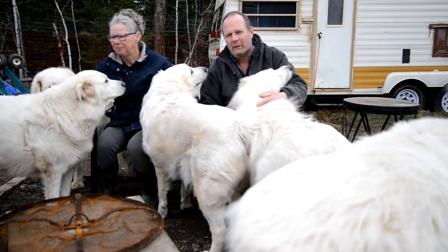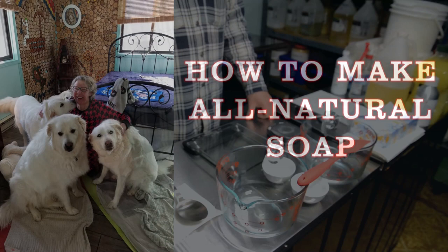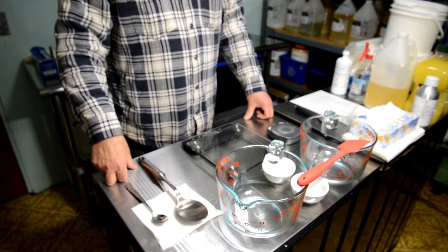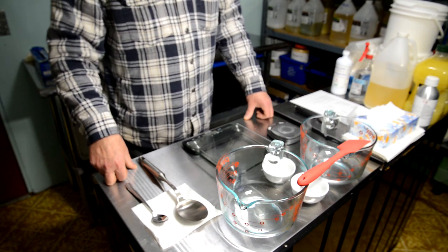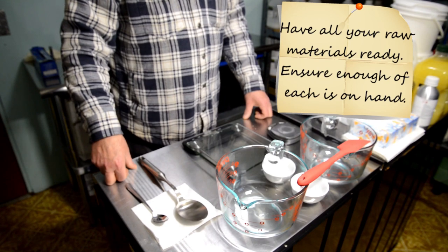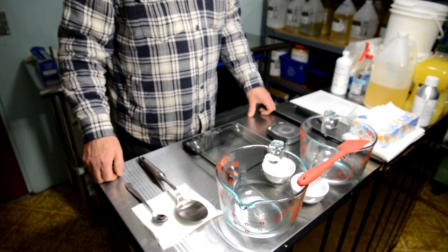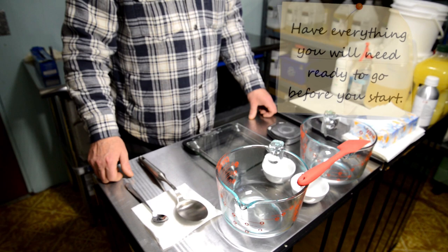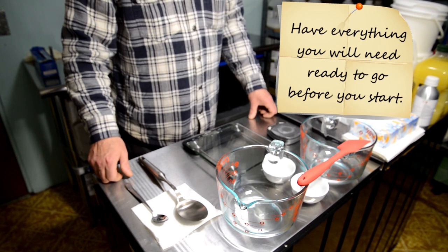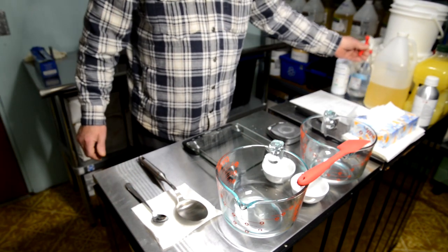I'm at my workstation and we are ready to make all-natural lavender soap. I've pre-prepared all of my raw materials and I'm going to do two cooks today — a cook to me is 16 bars, so we're making 32 bars total, two pots worth. Everything I need — my scales, spoons, wipes, isopropyl alcohol — is ready and prepared so I don't have to go looking for anything.